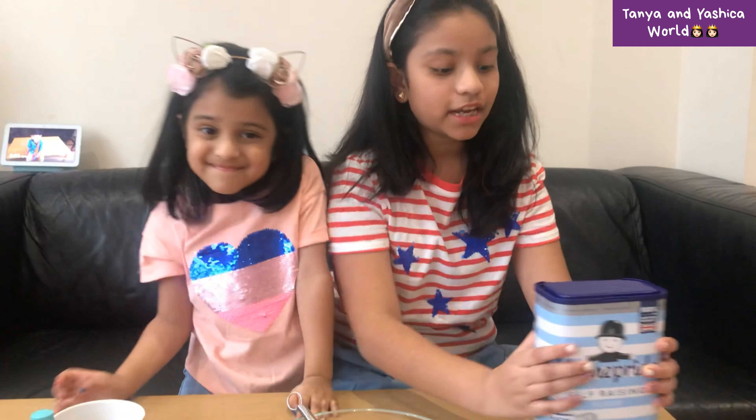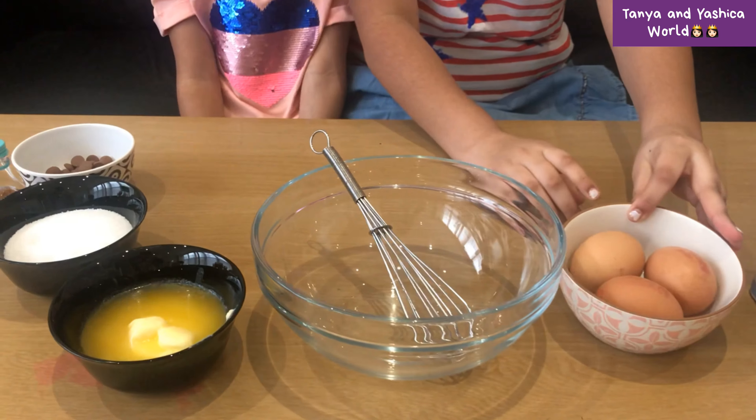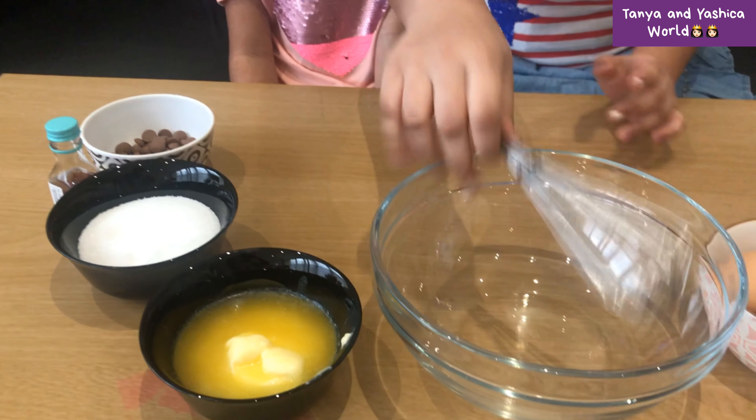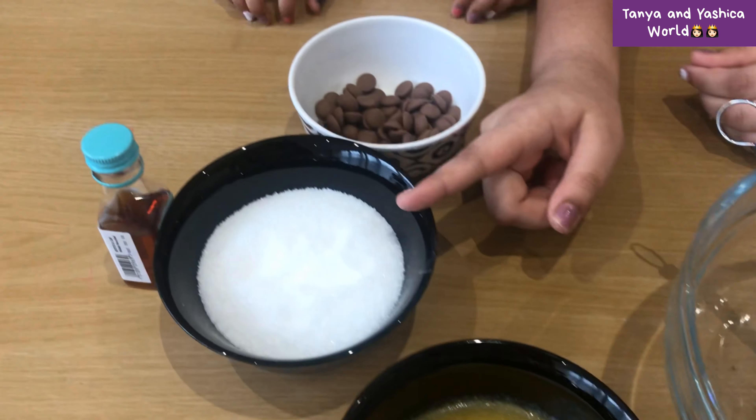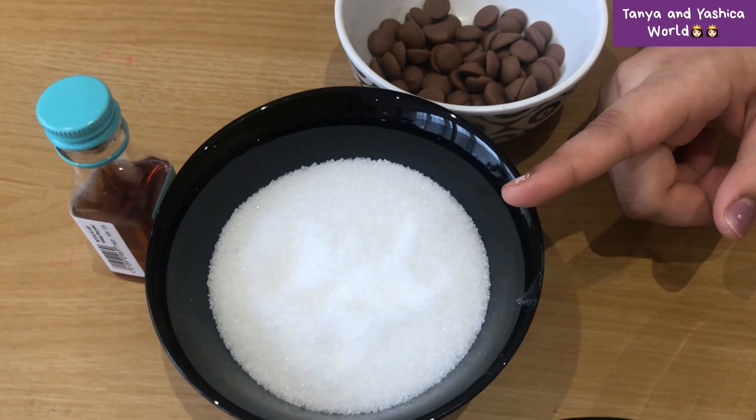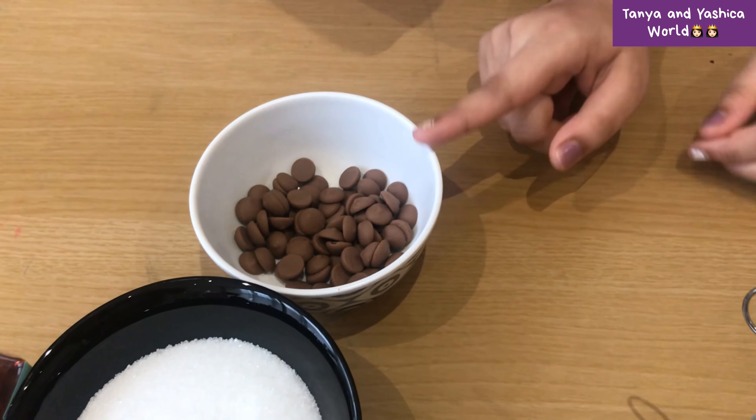We're going to need one and one-third cup of self-rising flour. You'll need three eggs, a bowl and a whisk, two-thirds cup of butter, three-quarters cup of sugar, chocolate chips, and vanilla essence.